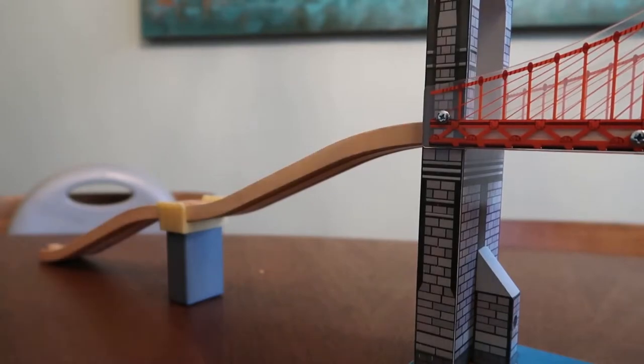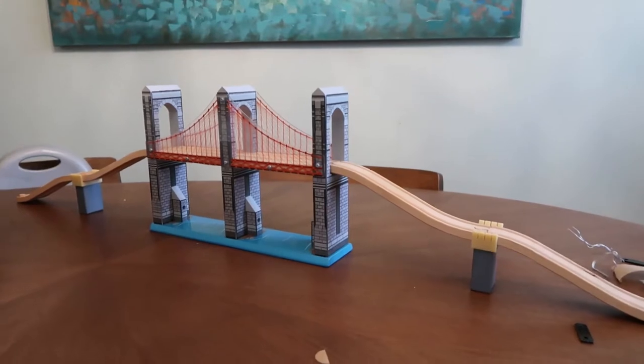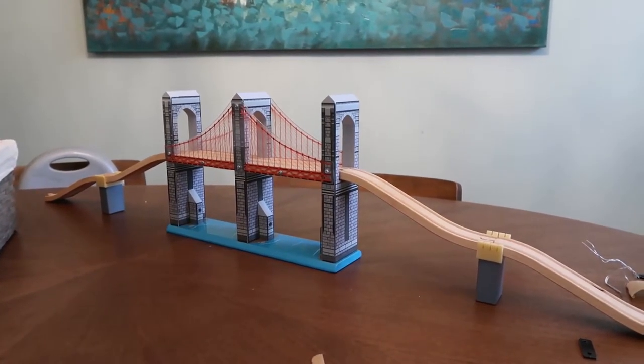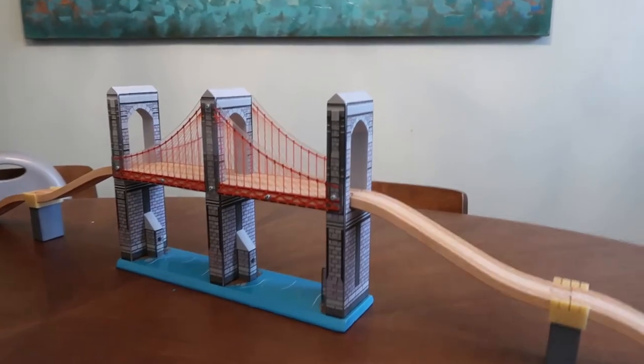Really exciting, really cool — looks like it's going to be a lot of fun. Stay tuned and you'll get to see us play with it in the very near future. All right, that's it for The Playful Engineer. Thanks for watching!